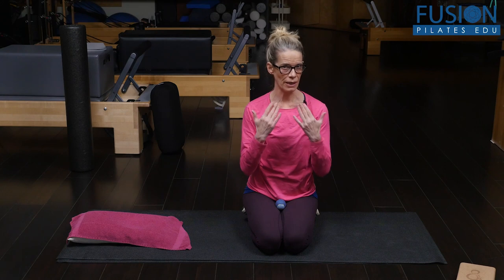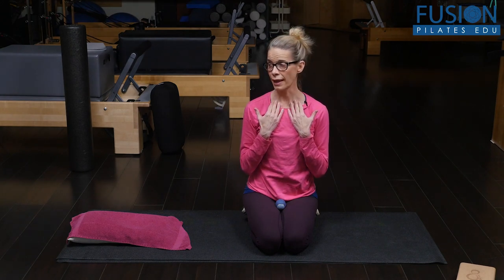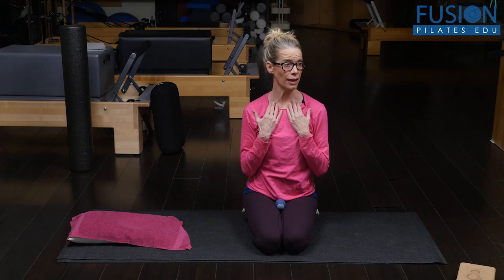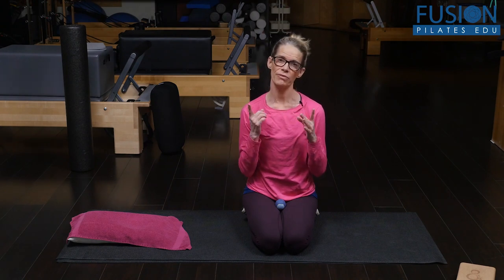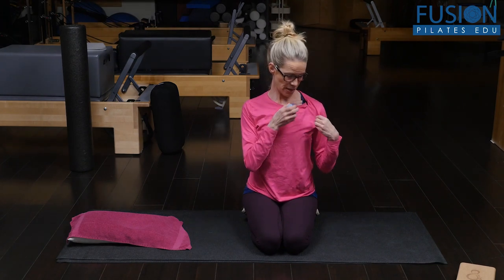Try to figure out which of the collarbones you're feeling more movement in. You can also inhale and turn your head — as you turn your head, that side collarbone should roll up — then exhale and come back to center. For most of us, we're going to feel a marked difference in how much movement we have in each collarbone. That's your diagnostic.